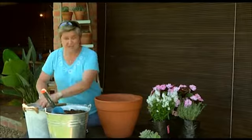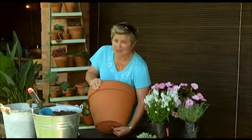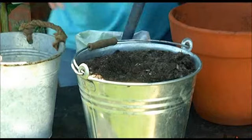First things first — we need some gravel, some drainage chips at the bottom of the pot. Always make sure that the hole in your pot is cleared because if you don't have a good drainage hole then your plants are simply going to drown when you water them. Now I've got a bucket of potting soil, and what I'm going to be adding into it is a few handfuls of bone meal. Make sure that you turn it over nicely, then empty at least half the bucket into the pot.